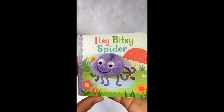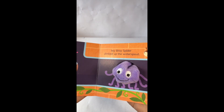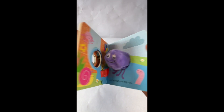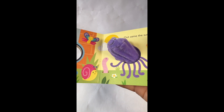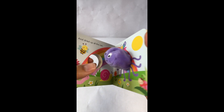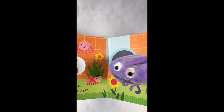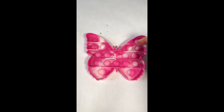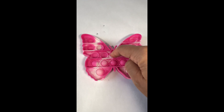Let's sing the itsy-bitsy spider! The itsy-bitsy spider climbed up the water spout. The itsy-bitsy spider climbed up the spout again. Way to go, itsy-bitsy spider! Bye bye!